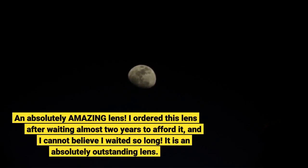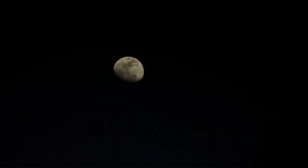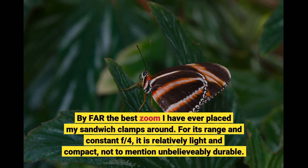An absolutely amazing lens. I ordered this lens after waiting almost two years to afford it, and I cannot believe I waited so long. It is an absolutely outstanding lens — by far the best zoom I have ever placed my hands around. For its range and constant f/4, it is relatively light and compact, not to mention unbelievably durable.